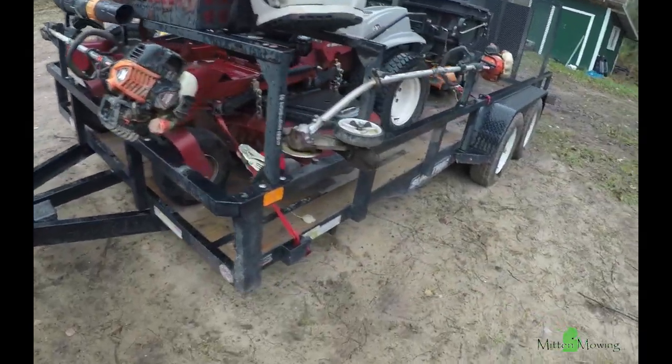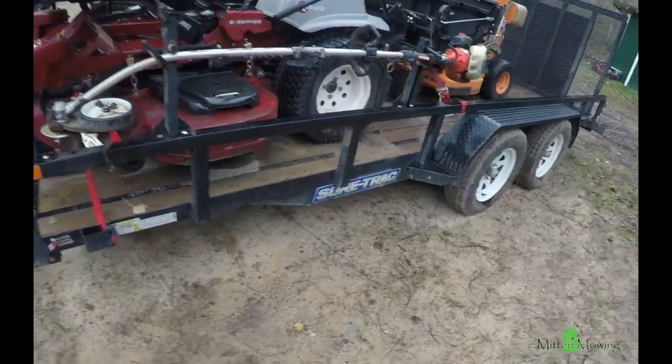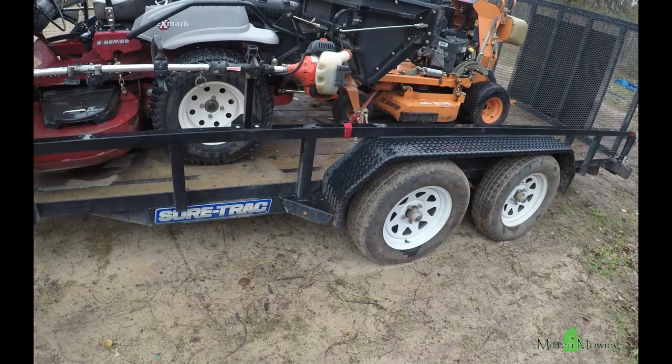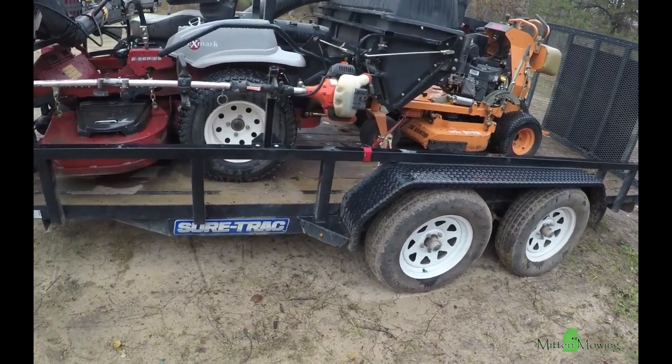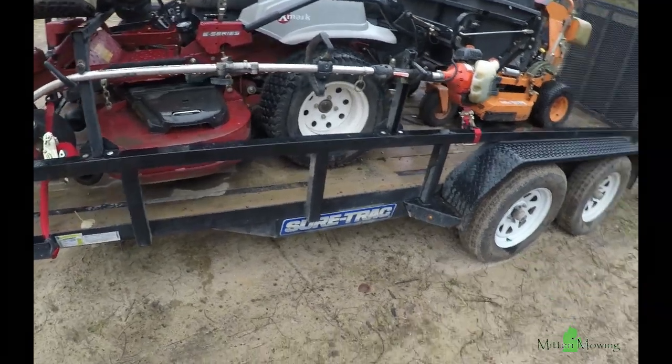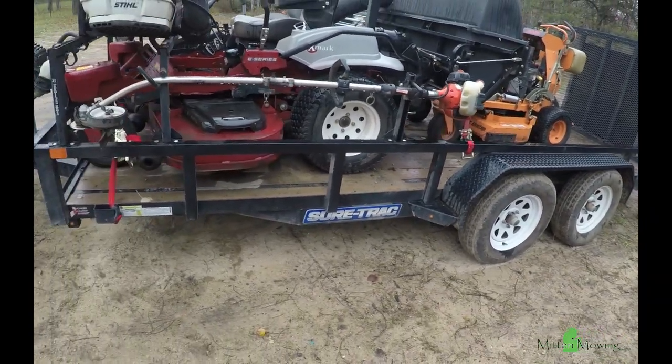The trailer that we haul everything with is a SureTrak 16-foot trailer. We bought it in 2017 for that season. It's done us quite well, I can't complain about it at all. It just coasts down the road real nice and smooth.